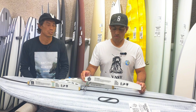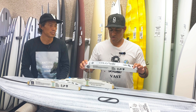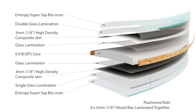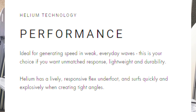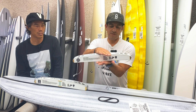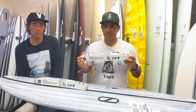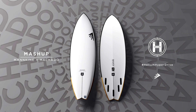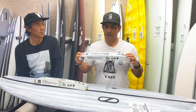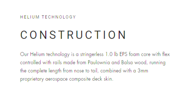Basalt cloth is made from volcanic rock, so we call it volcanic tech. The Helium is a paulownia wood, balsa wood parabolic rail that allows torsional flex, with deck skin and bottom skin on top and bottom — so you're getting a sandwich compression of two skins with rails made of wood. You get a really lively surfboard. The Helium is in the Mashup and the Seaside and a couple others.